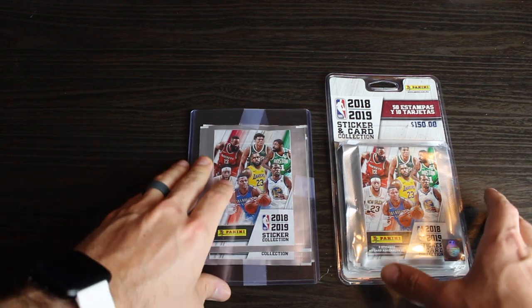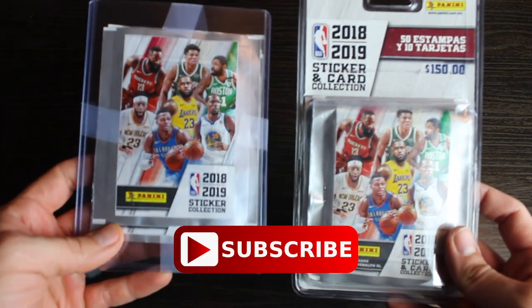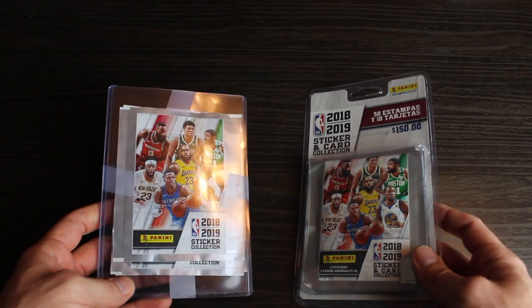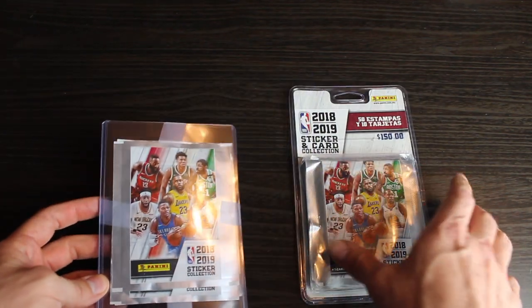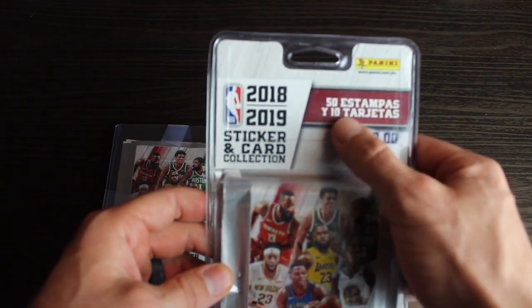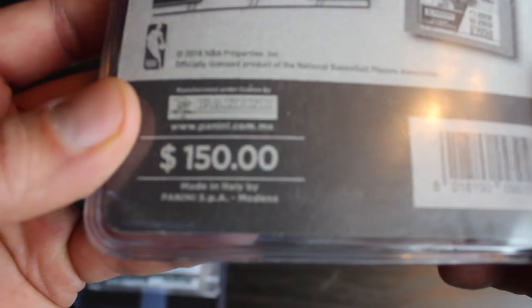Welcome back to another video everybody. So what we have here is the most affordable basketball product out there right now. That's Panini stickers. So they have a couple different versions. This is the international version here. You can tell by here and then on the back it says made in Italy.